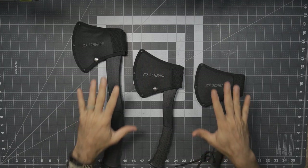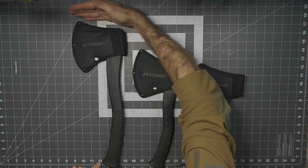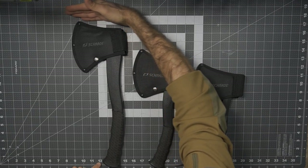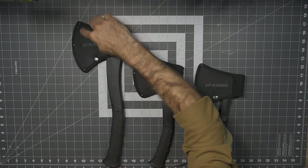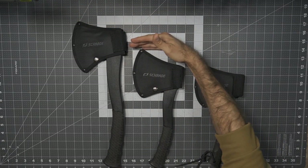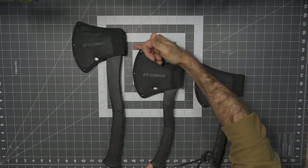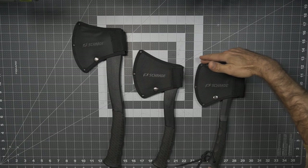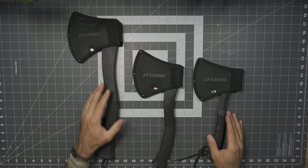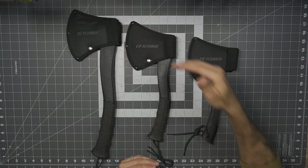Now that we have all three out of the package, let's start making some comparisons. The Bedrock comes in at roughly 17 to 17 and a quarter inches in overall length, from the bottom of the handle all the way to the top of the mask. The Bedrock Axe comes in at 14 to 14 and a quarter inches in overall length. And then the Bedrock Camp Axe comes in at roughly 12 and a half inches. Depending on what sort of space you have in a pack, vehicle, or your setup, the overall length might come into play.